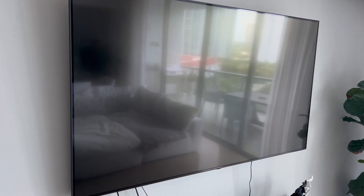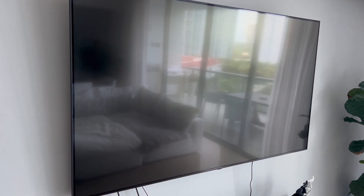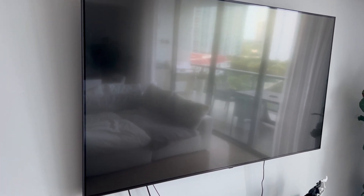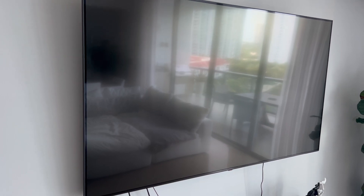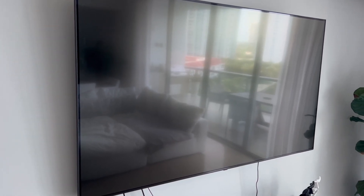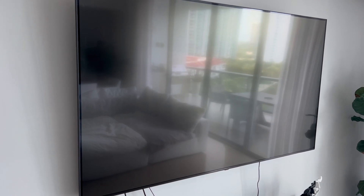This TV has great picture — the colors are very vibrant. There was one downside on the speakers, so don't expect to just use those speakers when you buy the TV unless you have very good hearing.